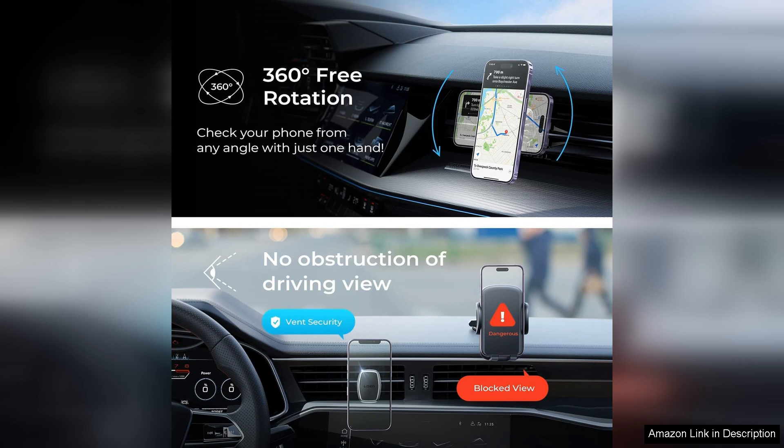Additionally, the magnetic plate is slim and lightweight, which means it doesn't add bulk to my phone case. I appreciate the thoughtful design that ensures easy attachment and detachment of my device.